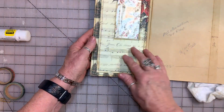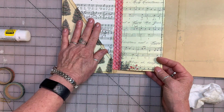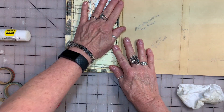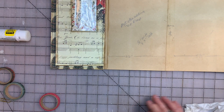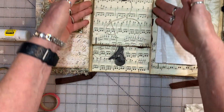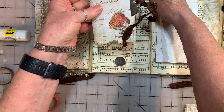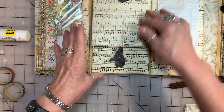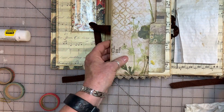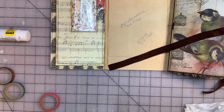So there you have it. This first section is all done. We have our pocket, next pocket, and our envelope. In the next tutorial, we're going to cover how to make this section right here along with this fun little notebook. Thank you for joining me today. I hope you enjoyed this and received some inspiration, and I'll see you in the next video. Goodbye!